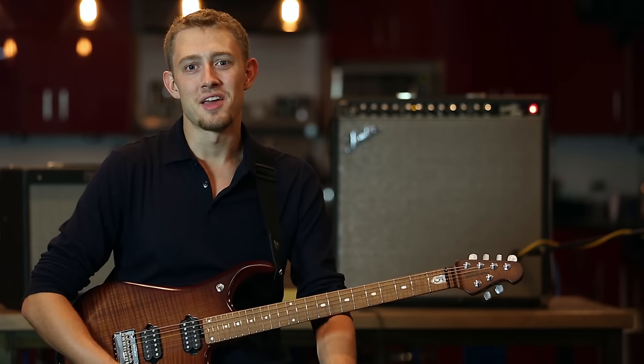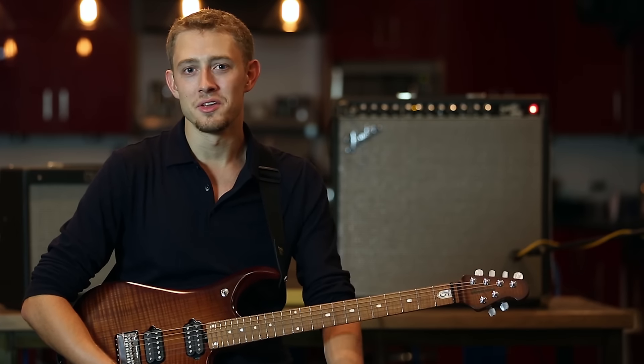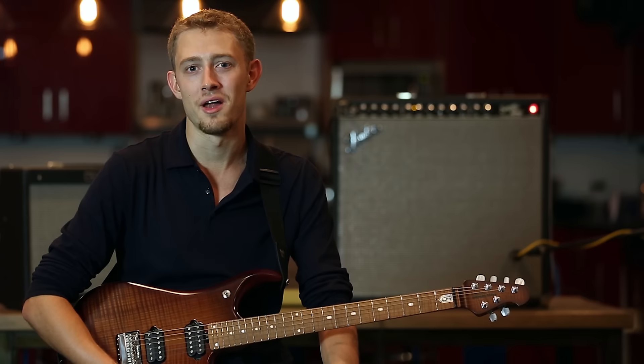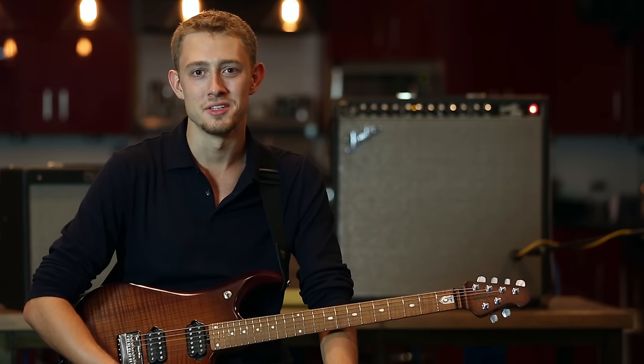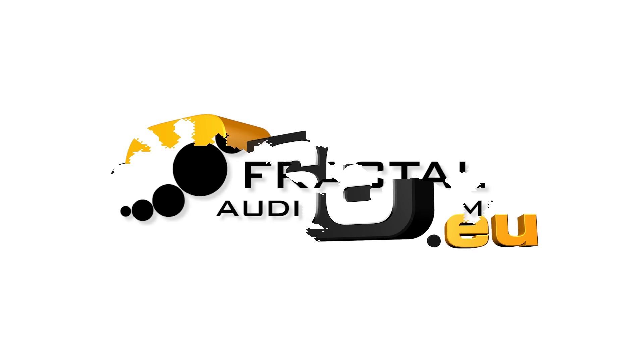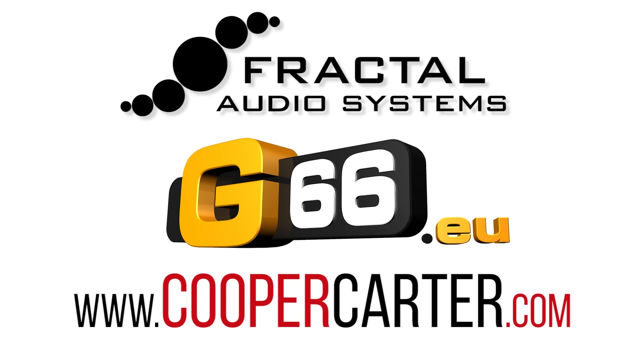Alright, I hope you guys enjoyed checking out the FX8 with me. Again, this video is just a quick introduction to the pedal. Please stay tuned to this channel, G66, and to my channel, Solo A Week, for more FX8 demos and tutorials coming up soon. Until then, take care guys.